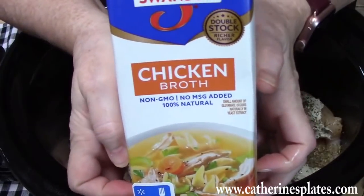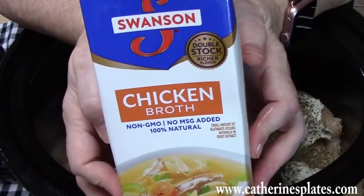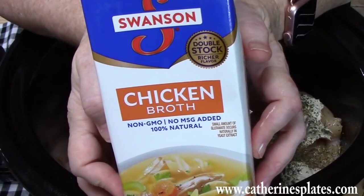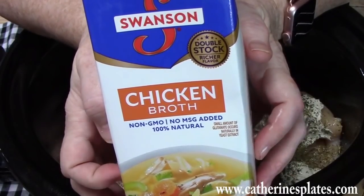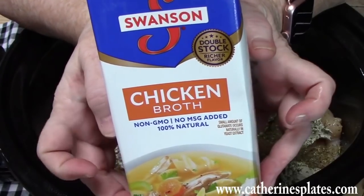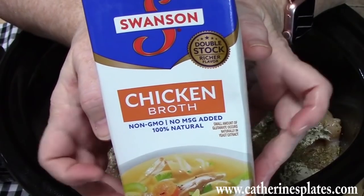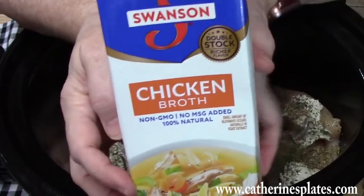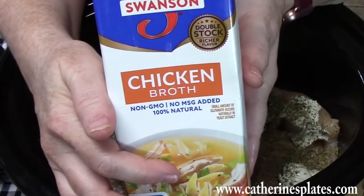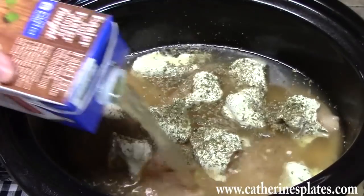We're going to be putting in four cups of chicken broth. I know that sounds like a lot, but we've got dry pasta that we're going to be adding later, and we want to have enough liquid in the pot to cook our pasta. I want all that delicious flavor in my crock pot right now to incorporate into the chicken broth, and that's why I'm adding it all now.